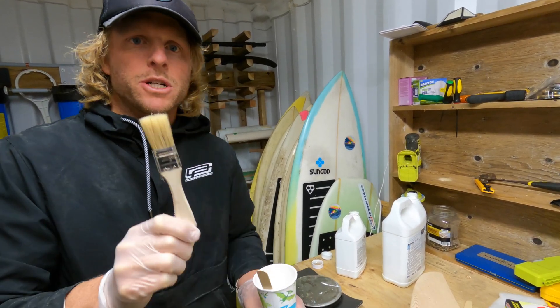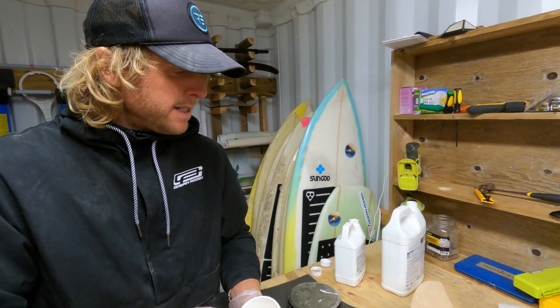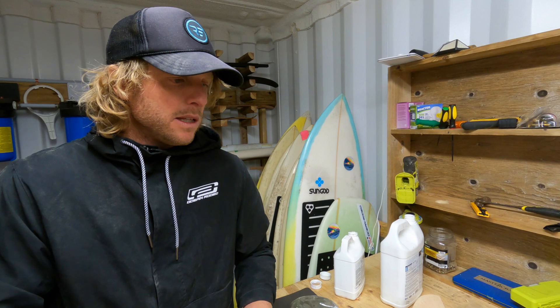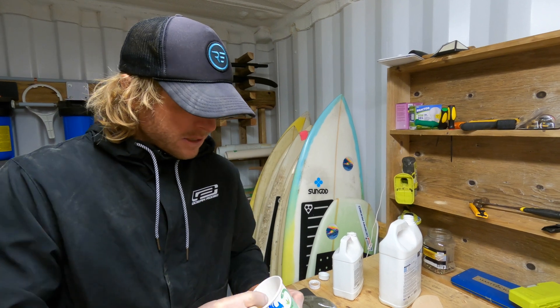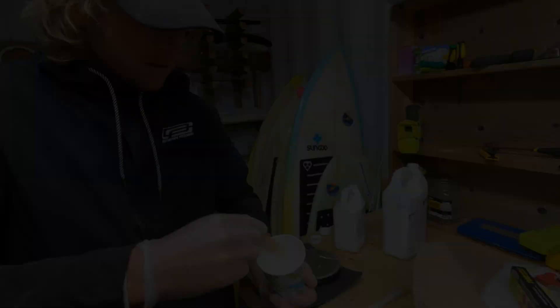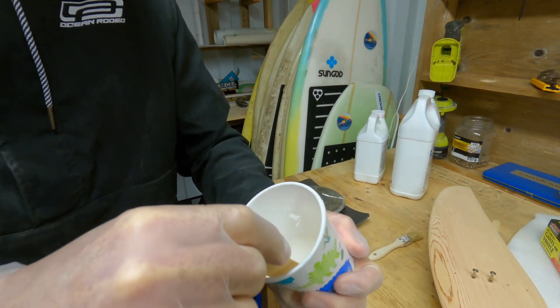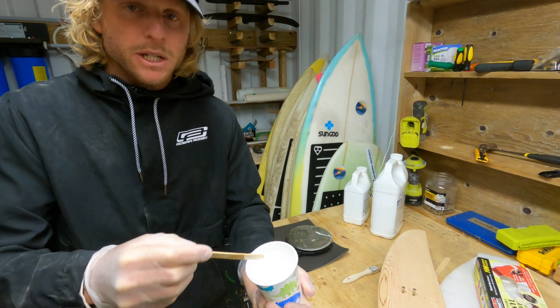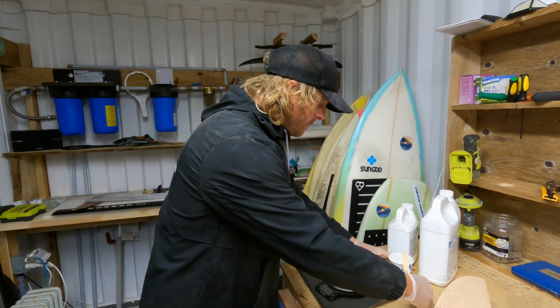We'll mix this for about two minutes and then we're ready to paint it on with an ordinary disposable paintbrush. Once it's painted, just make sure there aren't too many drips. We will be lightly sanding before the next step, but this coat will seal it all, make sure the wood doesn't move, and make the next step of laminating the fiberglass a lot easier as well. Make sure you're scraping everything off the bottom and sides of the mixing cup.